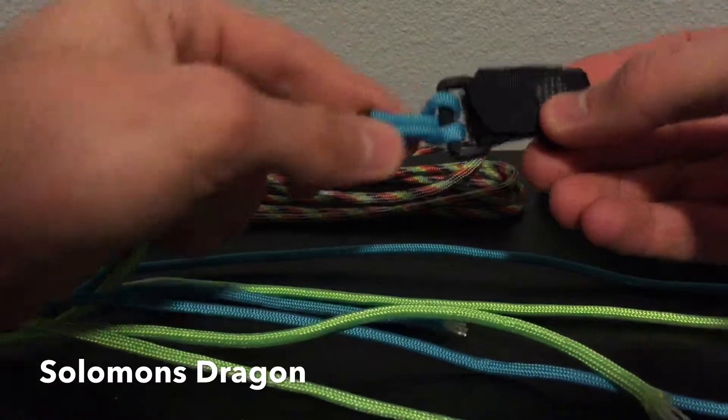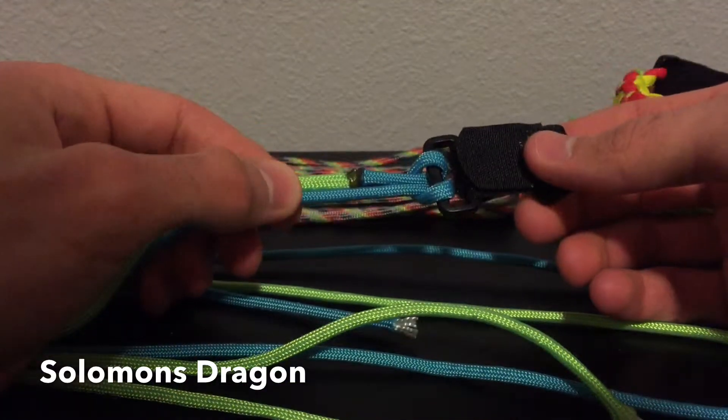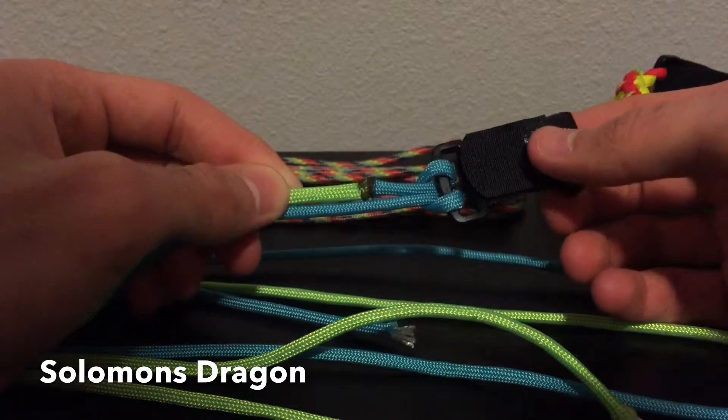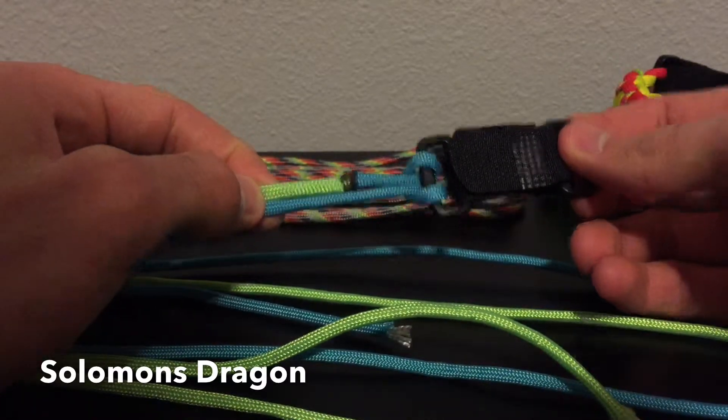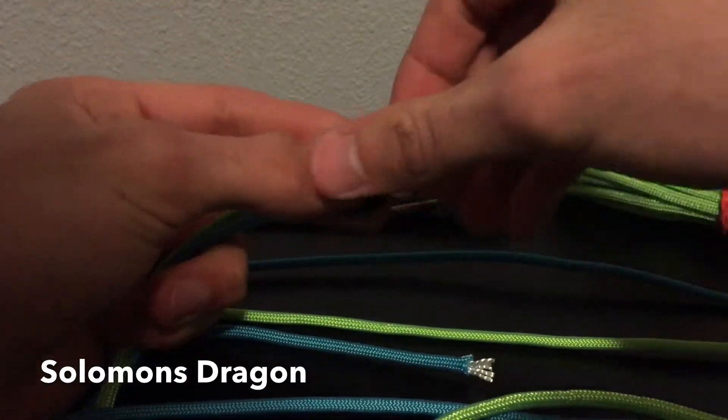First, what I want to do is make your cow's hitch and fuse your ends. I have about six feet of each color, and I'm using a Velcro buckle on this one.